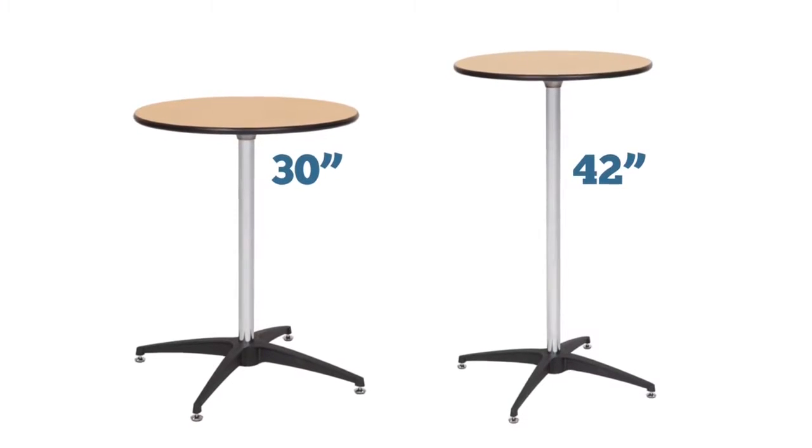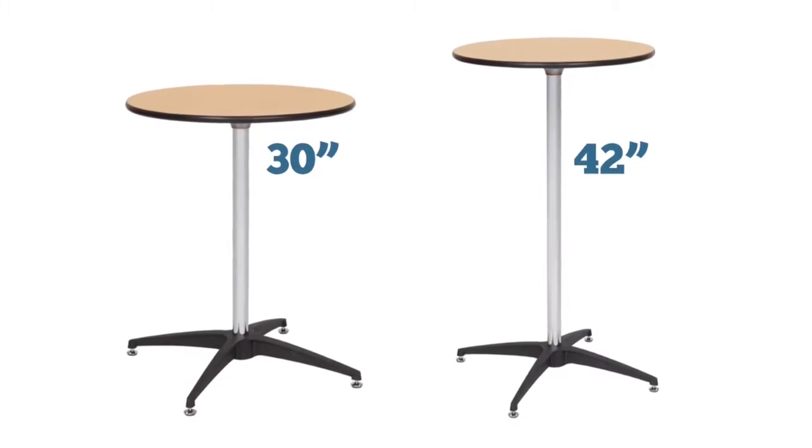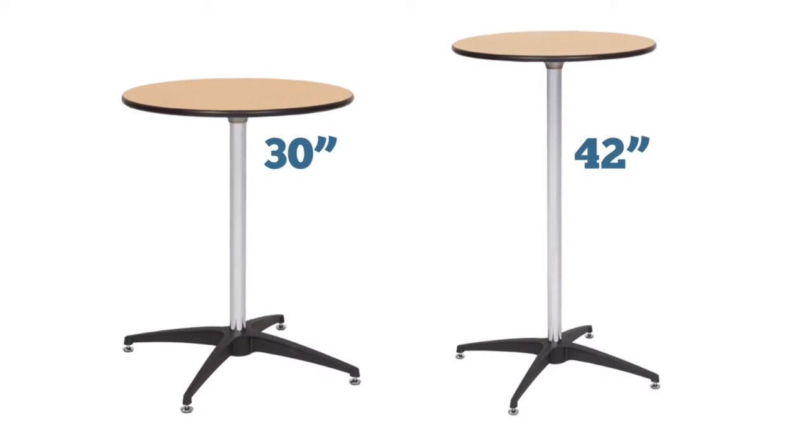Our second option is the standard table kit, which comes with two separate upright posts in the heights of 30 and 42 inches. You can easily swap these out depending on which height you prefer.